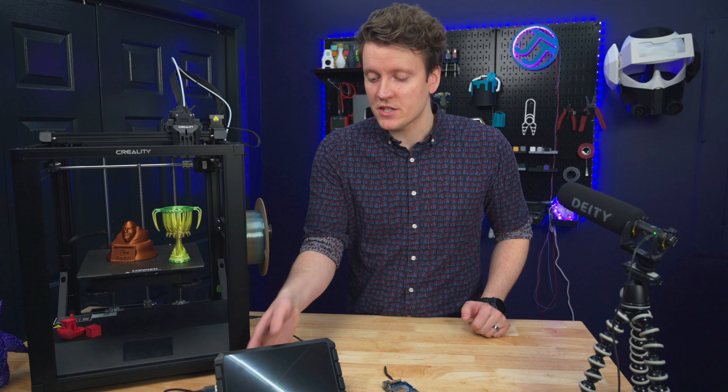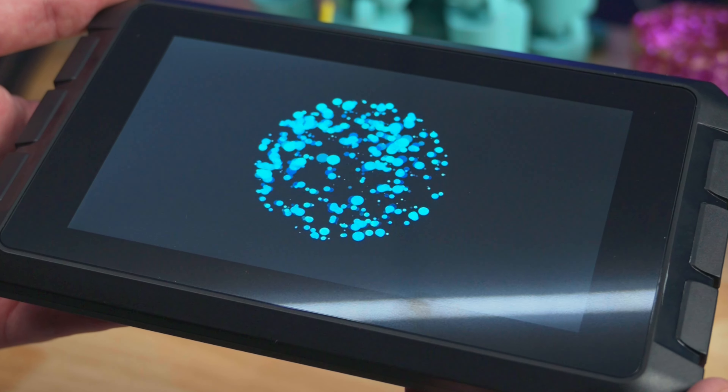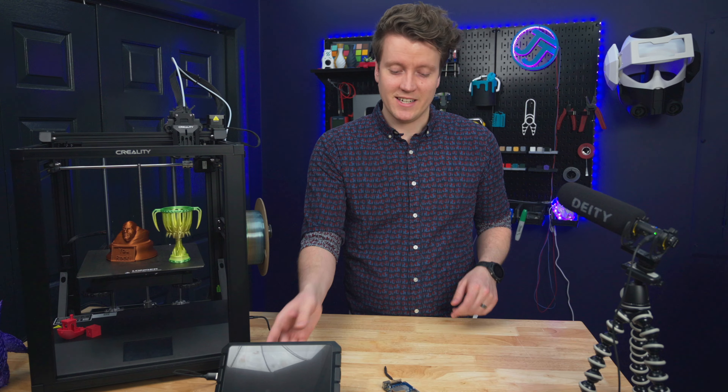What's up everybody, JJ here. Today we're going to be checking out the Creality Sonic Pad. It's a device that they say should make installing Klipper extremely easy and controlling Klipper. It gives you this whole screen — it's a full tablet device that can control up to four printers with Klipper. So we're going to put that to the test.